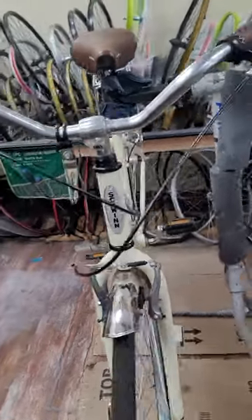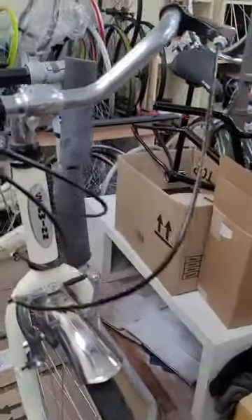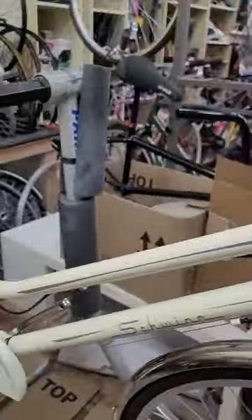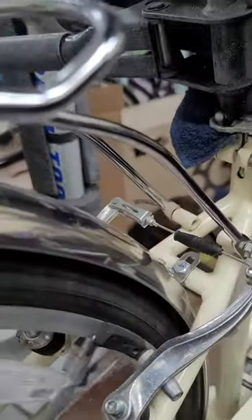Hey guys, today we got another bike. It's a ladies' swing bike, pretty nice. It comes with a rack. We find that the wheels are off.